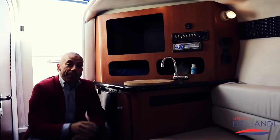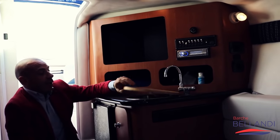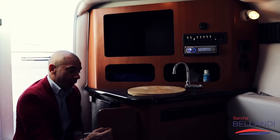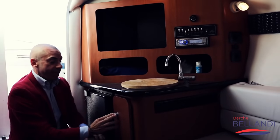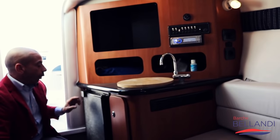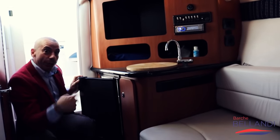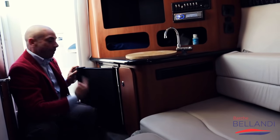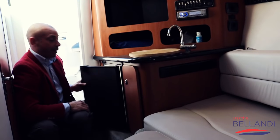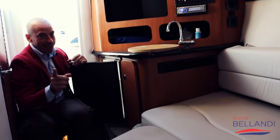Nel lato sinistro, entrando in cabina, abbiamo questo mobile cucina, che ospita il lavello, tutti gli stipetti, un altro gavoncino dove inserire le cose. C'è spazio veramente tanto, oltre ad avere un comodissimo frigorifero. L'apertura è intelligente: dall'esterno il 90% delle volte lo aprirai da là, facilissimo senza entrare in cabina – puoi aprire e prendere la tua birretta.